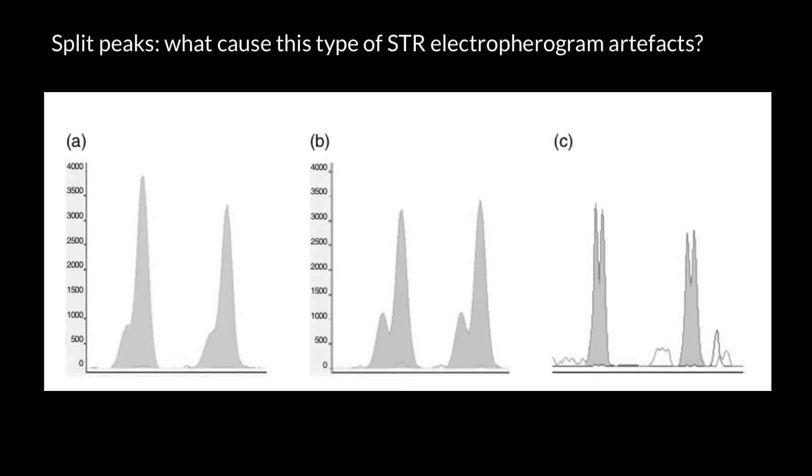Hello and welcome to Nikolai's Genetics Lessons. This video is part of my Forensic Science and Genetics playlist, and in this video I'm going to talk about split peaks — what causes this type of STR electropherogram artifact. If you look at picture A, you can see that each peak actually consists of two peaks, and on picture C we see split peaks that are about the same size. So how do we analyze such electropherograms, and what causes these split peaks?